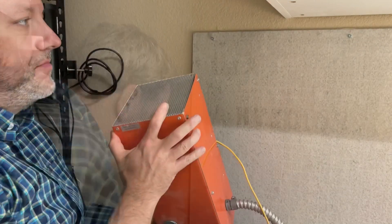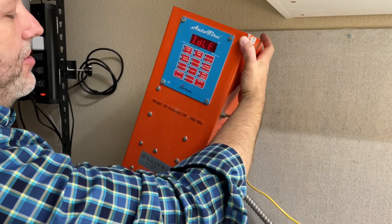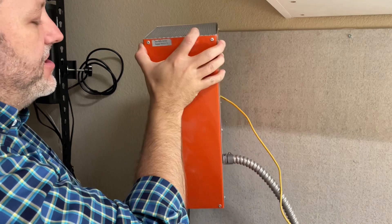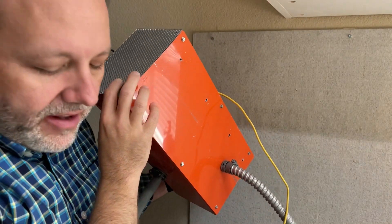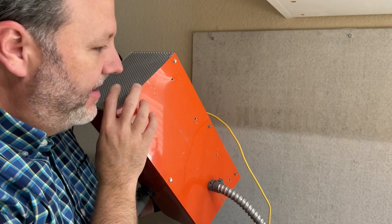I have a Gen Ken kiln. Here's my controller box — it's pretty large. There are some holes in the back that you could mount this. With the Gen Ken, you could mount it to the frame of the Gen Ken thing.